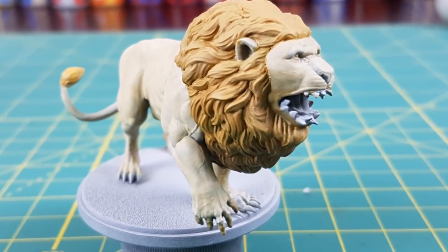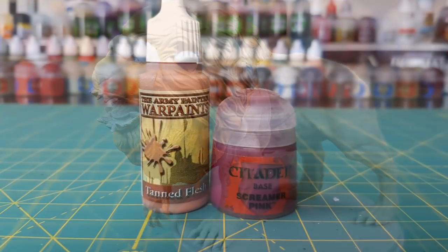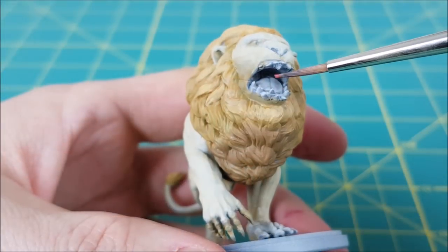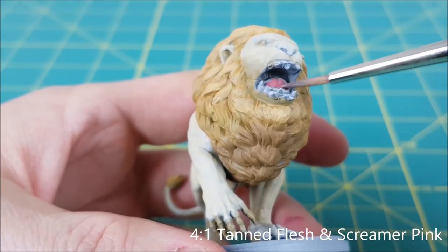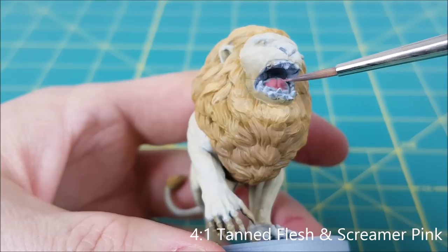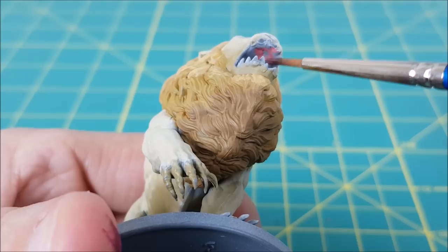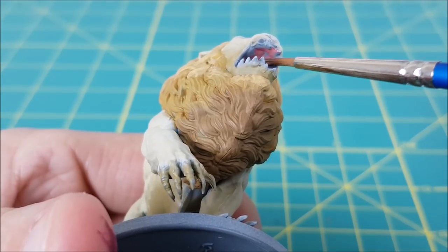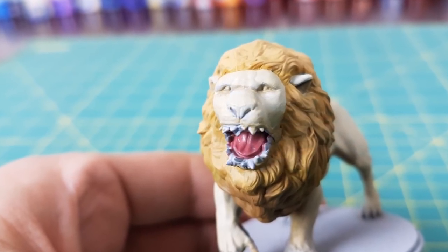Here's how the lion is looking so far. Next up is the inside of the mouth — I'll be using Tanned Flesh with just a little bit of Screamer Pink added. After painting the inside of the mouth, I realized I hadn't painted the gums. So on the outside of the mouth, all around the teeth, I used Zandri Dust, though I did consider using the same flesh color or even a darker brown. I'm pretty happy with the way that looks.